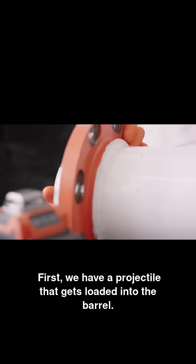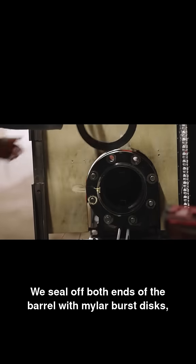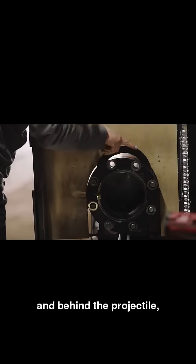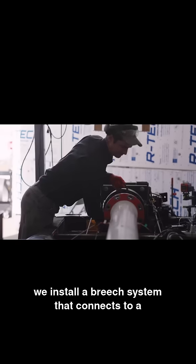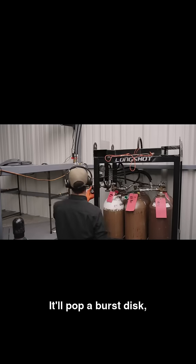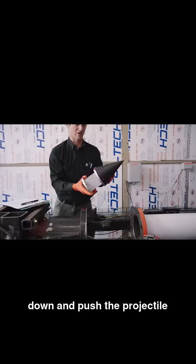First, we have a projectile that gets loaded into the barrel. We seal off both ends of the barrel with mylar burst disks. And behind the projectile, we install a breech system that connects to a high-pressure tank. It'll pop a burst disk, releasing the gas from that high-pressure tank to rush down and push the projectile down the barrel.